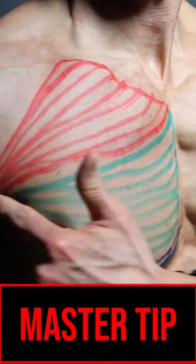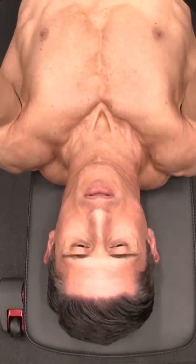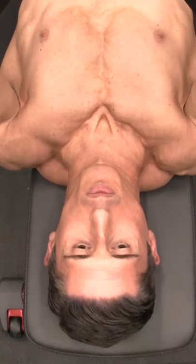So today I'm going to give you the master tip — the one that applies to your chest workouts that will make every single exercise you do better. That's why we call it the master tip. If you want to get the most out of your chest workouts, in every chest exercise you do, you've got to stop shrugging.